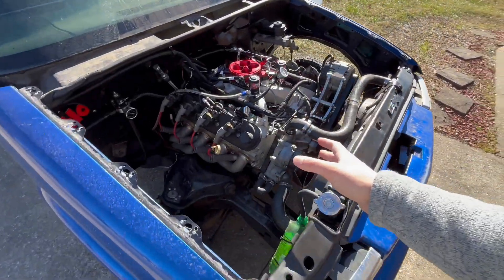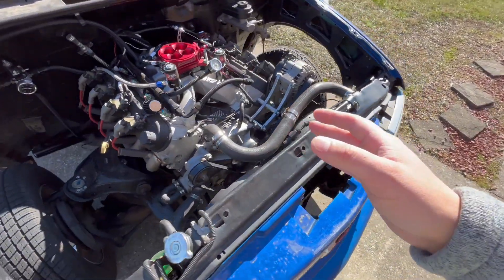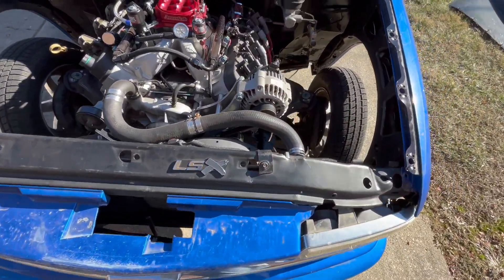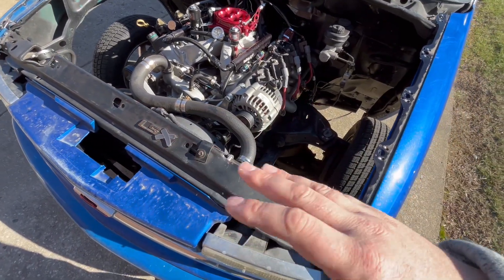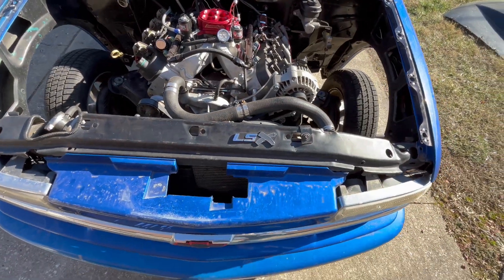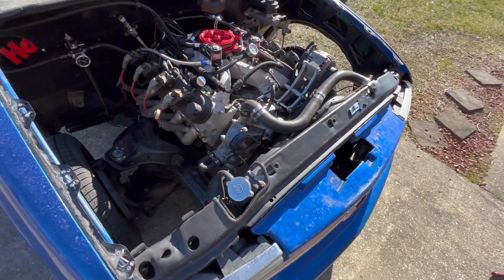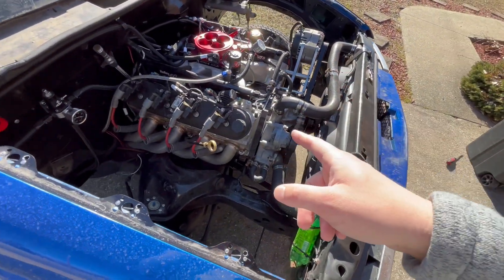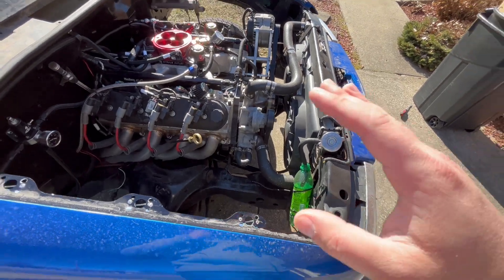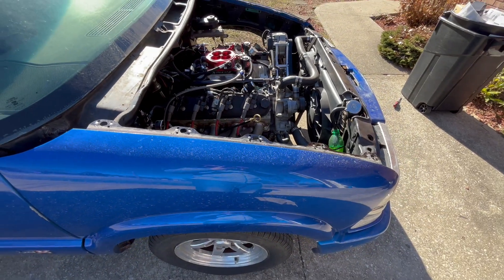As everybody knows it is an LQ4 6.0 that I paid a thousand dollars for. I reused my cam, reused my heads, just machined the block and that was like 50 bucks. I installed new cam bearings and new bearings. Other than that the engine is stock. New head gaskets from BTR which was like 60 bucks — just normal stuff.